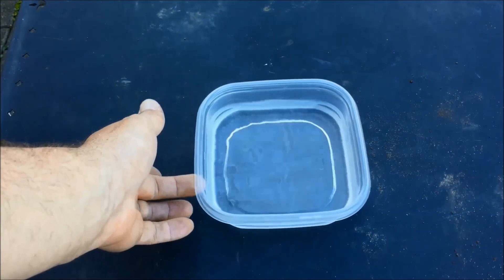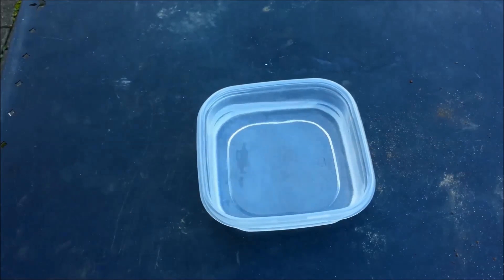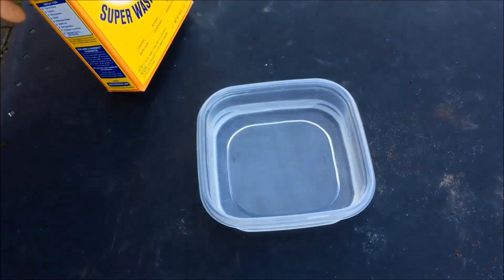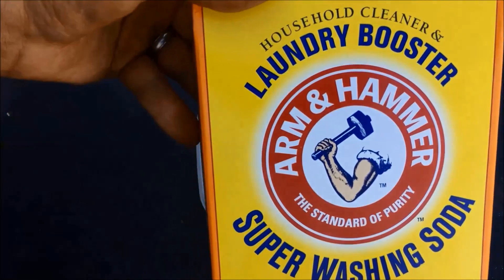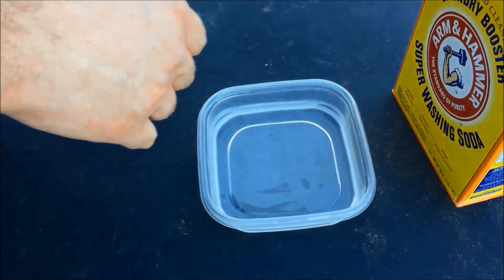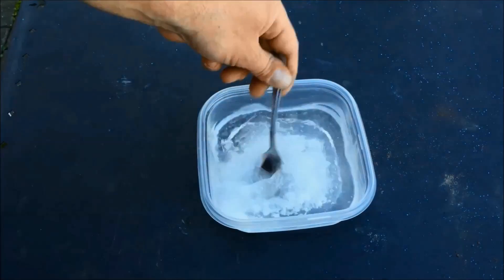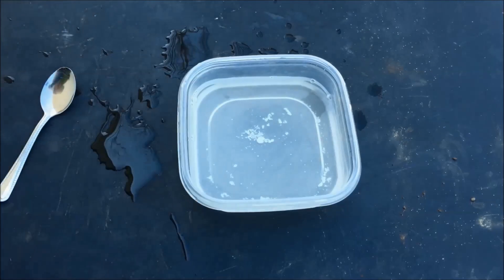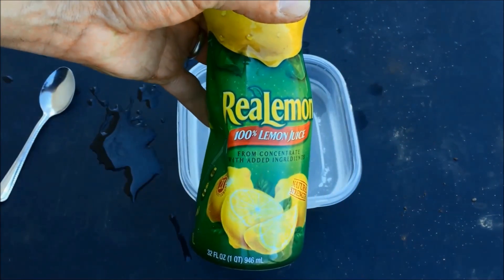I've got a bowl here with just plain old water in it. And then what I'm going to do is mix in two teaspoons of this washing soda. Most of it's diluted. Once that's done, I like to put in a little bit of lemon juice.